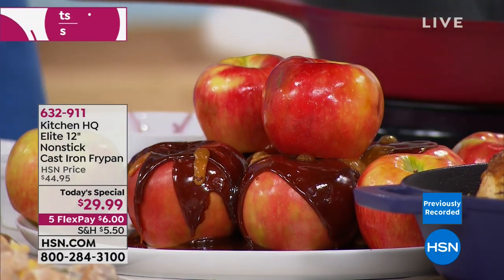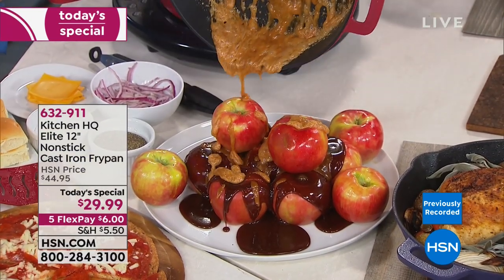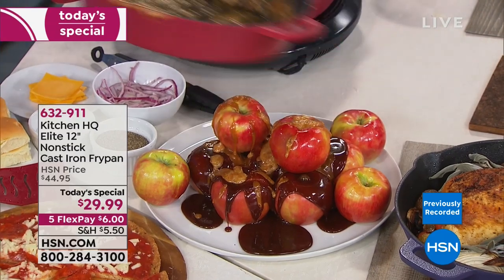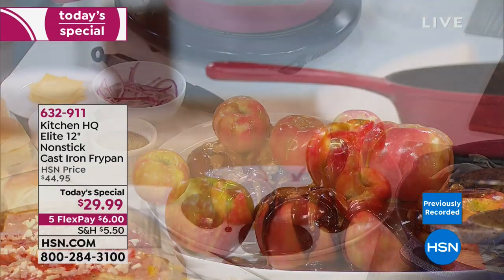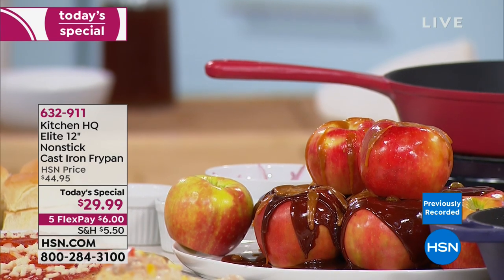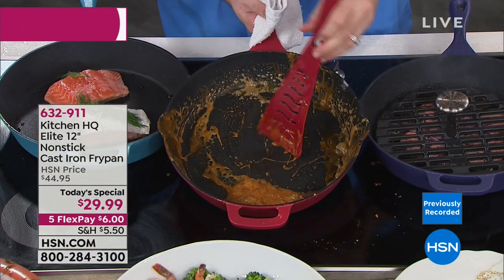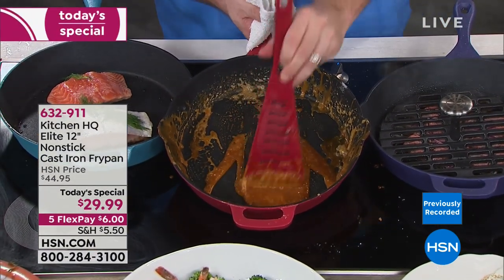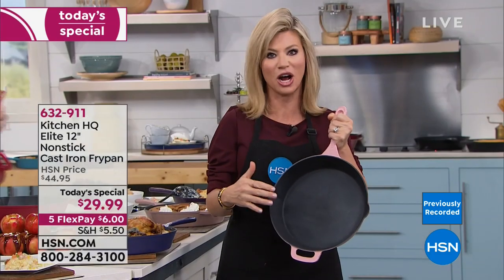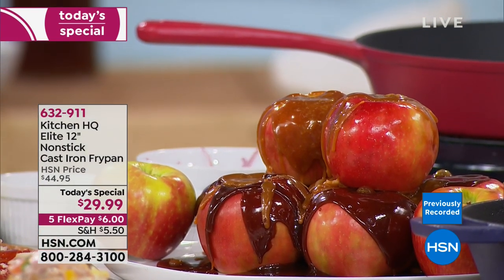The pan has a spout on either side — so if you're left-handed, go ahead and be left-handed. Please go to hsn.com to place your order before your color sells out. It's only $29.99, 12-inch, solid cast iron, but nonstick. The way the nonstick is done — it's actually woven in between the cast iron during manufacturing. So it's not just on the inside, it's on the outside. You don't even feel it. You don't even know it's there.